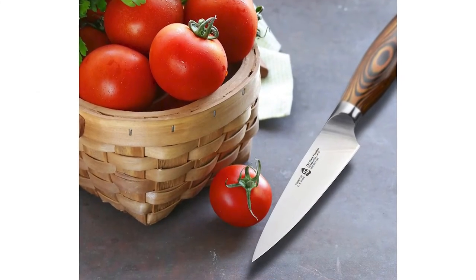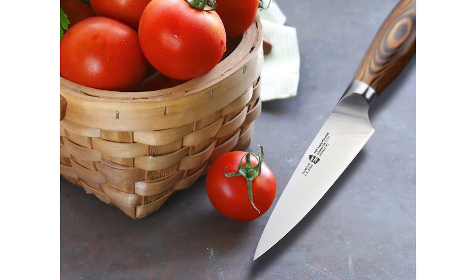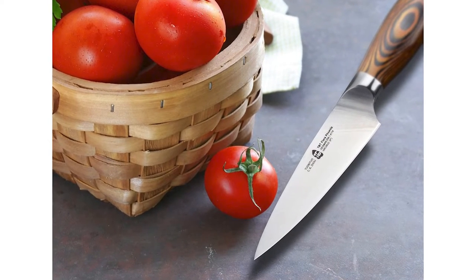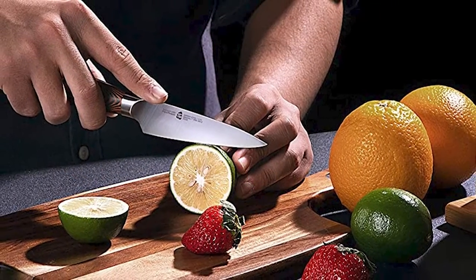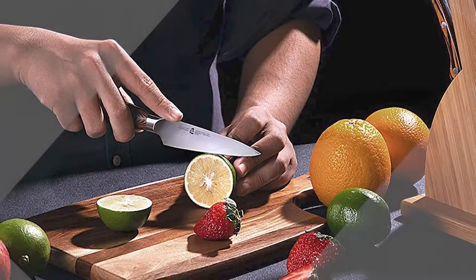Whether you're an experienced chef looking to add a new paring knife to your collection, or a stay-at-home mom looking to make fruit cutting more delicate, this fiery Phoenix 4-inch Paring Knife will offer top-notch performance like no other. Let Tuo Spirit inspire every restless heart in every corner of the world.